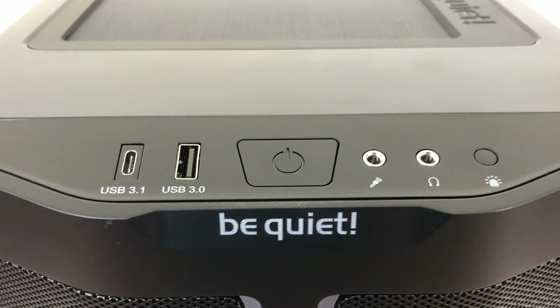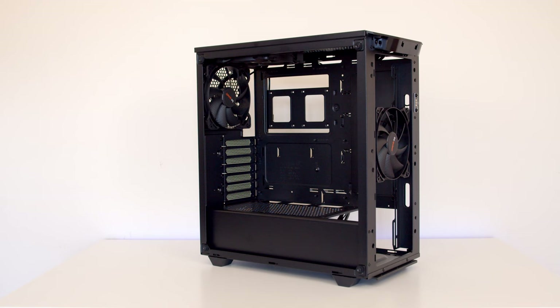Other things you're going to notice that are different: we've now got a USB 3.1 Type-C connector on the front panel, although it has come at the expense of one of the 3.0 Type-A connectors. The original PureBase 500 had two Type-As; we've now got one Type-A and one Type-C. The new case also comes with three 140mm PureWings 2 fans, whereas the original PureBase 500 only came with two. So in essence, you're getting a mesh front panel with addressable RGB, an extra fan, and a Type-C connector.